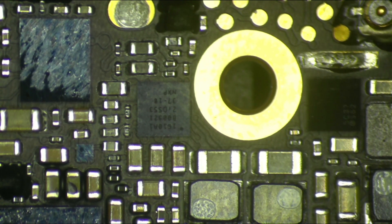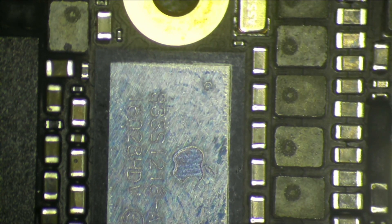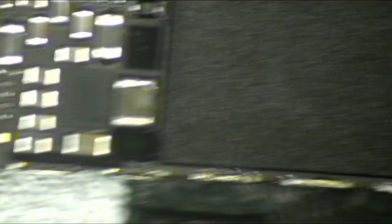First and foremost, always with underfill and things like that, you don't want to heat up the board too much. I only come in at 385 to 390 degrees at about 85 litres per minute. This will change depending on the equipment you use, how old it is, how much you maintain it, et cetera. But essentially when I'm talking about underfill, you want to be careful. If you heat up the phone too much, you'll end up liquefying the solder, expanding this kind of glue adhesive, and that will push all the solder out of the chip and you'll end up shorting the chip.